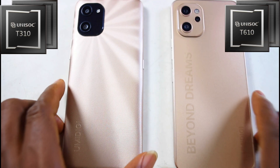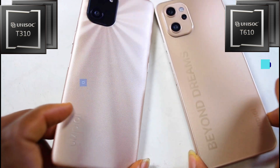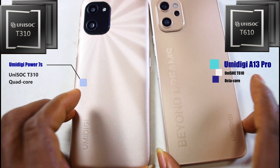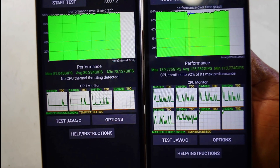The UniSoC processors are taking over Android smartphones' entry-level and mid-range segment, thanks to Umidigi for making them so popular. Today we're going to test out the UniSoC T610 versus the UniSoC T310. If you're ready, let's get started.